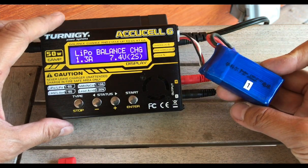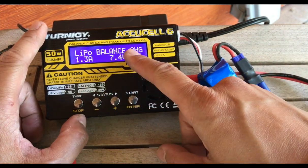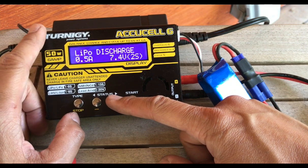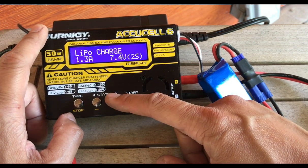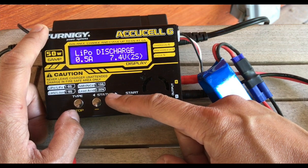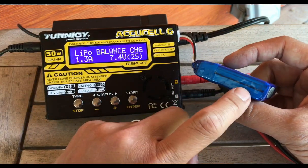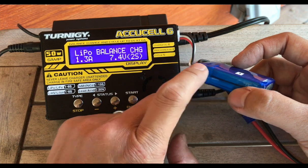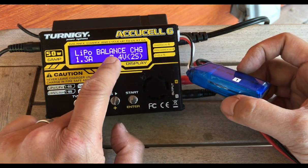This is an 850 mAh battery. First we're going to decide what to do — we can balance charge, charge, fast charge, storage, or discharge. We're going to practice charging, and generally you would use a balance charge. The only reason you'd use a regular charge is if you're charging a single-cell battery that doesn't require balancing. When using the battery, one cell may discharge or charge faster than the other, so over time they become unequal. A full regular charge will say it's done when one cell is charged — not necessarily both. That's why we want to use balance charge as often as we can.